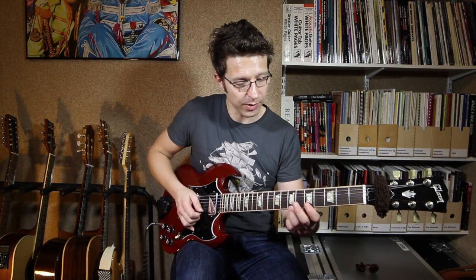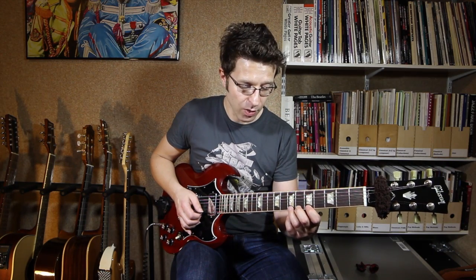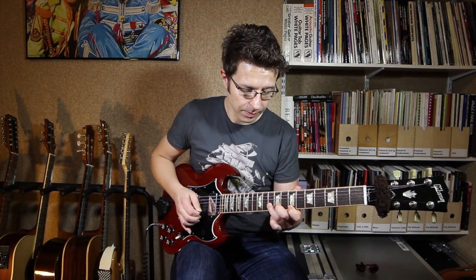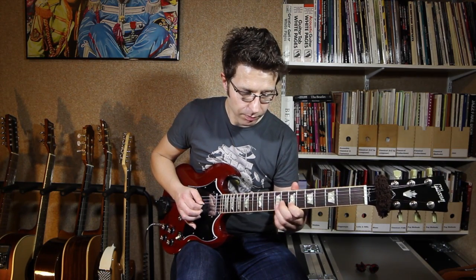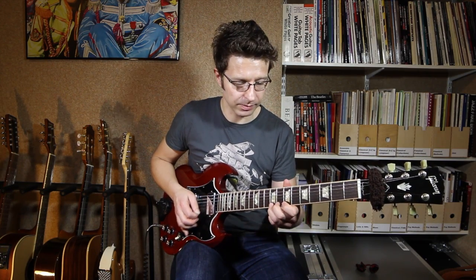Over the B chord there's another variation we can do. Basically we move up — instead of starting on the seventh fret, we're going to start on the ninth fret, basically two frets up from what we've just done, and we do the same finger shape. That works really nicely over the B chord — it's leading down to that B note there. But you can only use that one over the B chord; it's not going to work over the E7 or the A7, only over the B7.